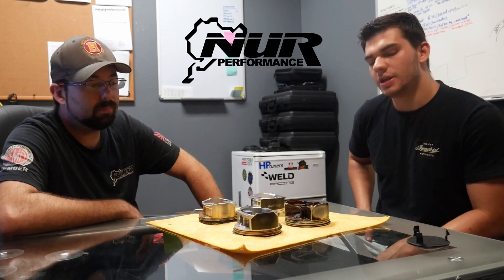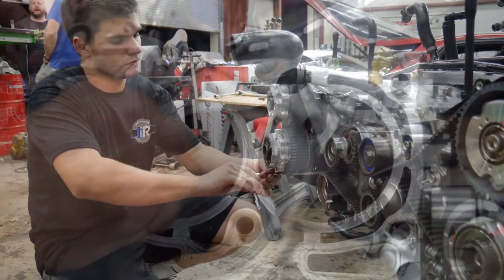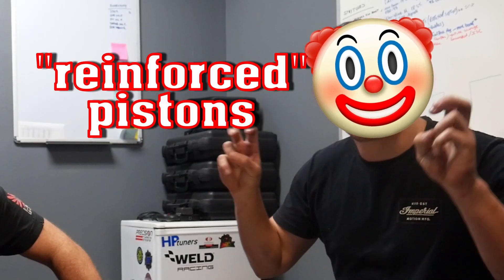Basically, guys, we are bringing you a video that is going to dispel all the myths and all the rumors that are out there about the Type RA engine. We have opened up a Type RA block that has about 12,000 miles on it, and we are going to show you the reinforced pistons that Subaru claims to have in this block. I just wanted to ask Drew a couple questions about these pistons that we have here in front of us.